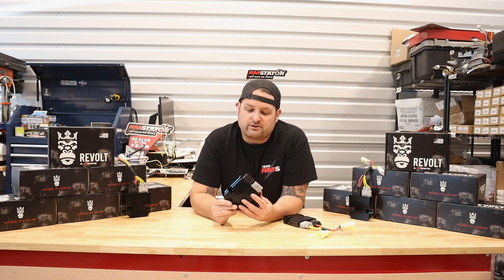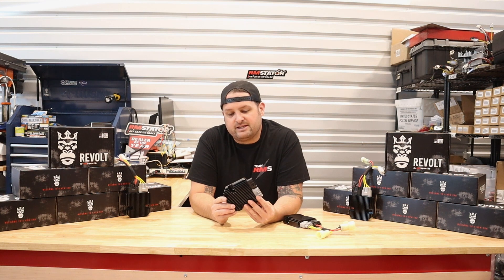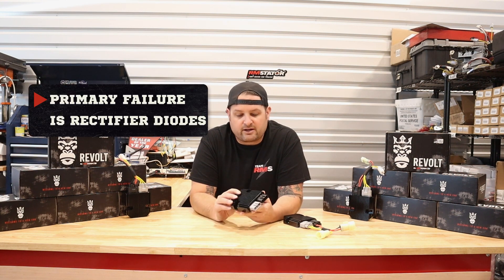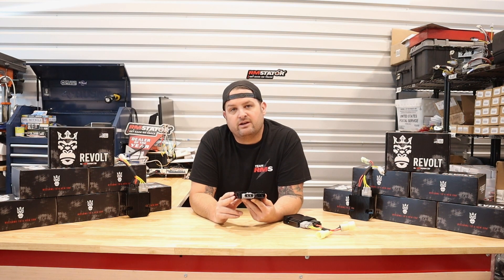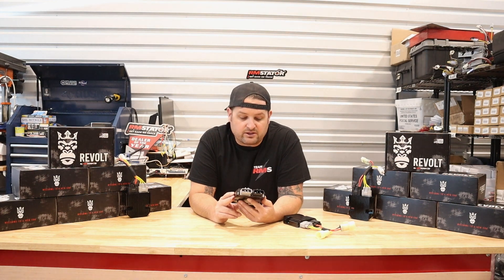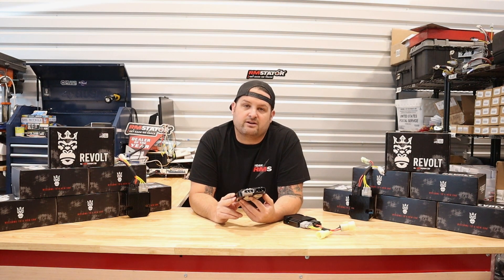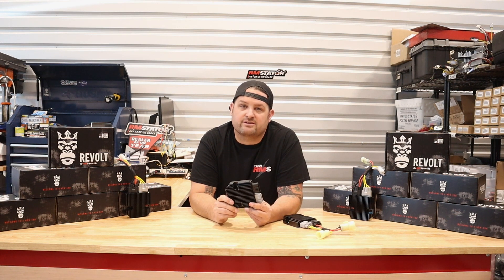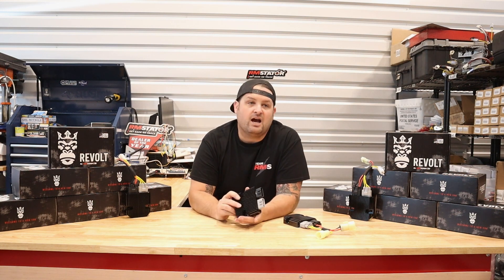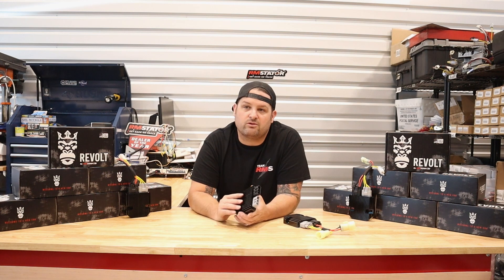We wanted to figure out what really fails in these things. Throughout our long history of building and selling these parts, the main failure — about 90% of failures — is the diodes used in the rectifier. These are the electronic components responsible for converting the alternating current your stator produces into direct current to charge your battery. They generate a ton of heat and it is very hard to get that heat away from the electronics to prevent diode failures.